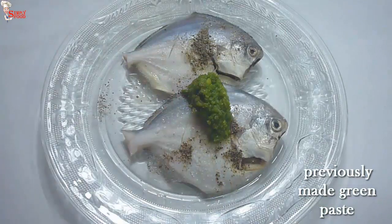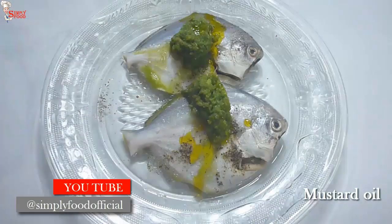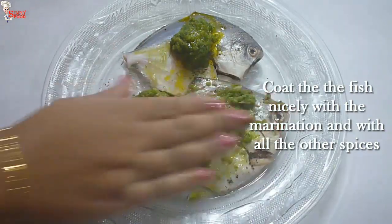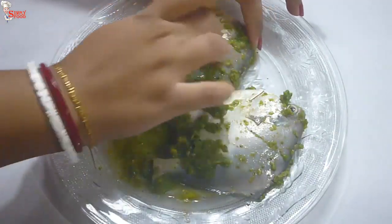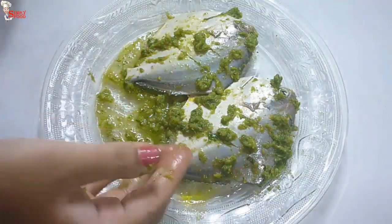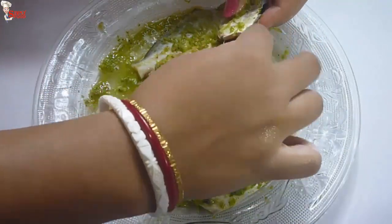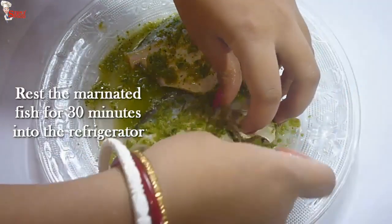Now add the green paste — around 2 tablespoons — and 2 teaspoons of mustard oil. Now take 1 slice of lemon and put it into the fish. Coat the fish nicely and fill the gashes with the masala. I am cooking 2 pieces of fish, so I am using 2 teaspoons of lemon and mustard oil and 2 tablespoons of green paste. The lemon slice keeps a nice fresh flavor to the fish. Marinate the pomfret for at least 30 minutes.